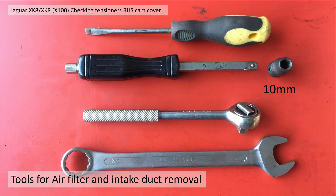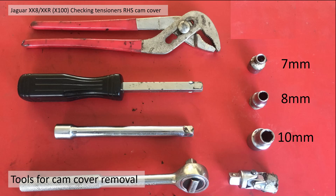First of all you'll need some tools. You're going to have to remove the air filter housing and the intake duct, so you'll need a screwdriver, a 10 millimeter ratchet, and a 22 millimeter spanner. To remove the cam cover you need a 7 millimeter and a 10 millimeter socket, an articulated ratchet joint, and some extensions.